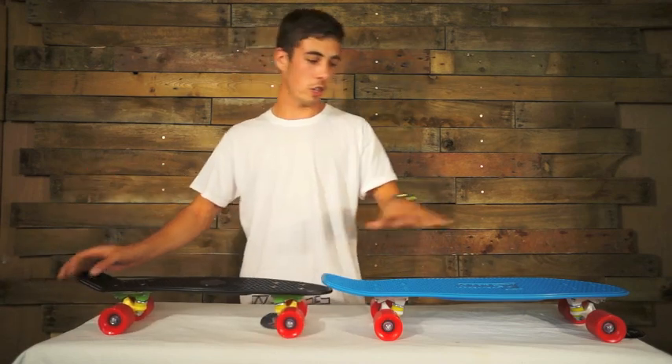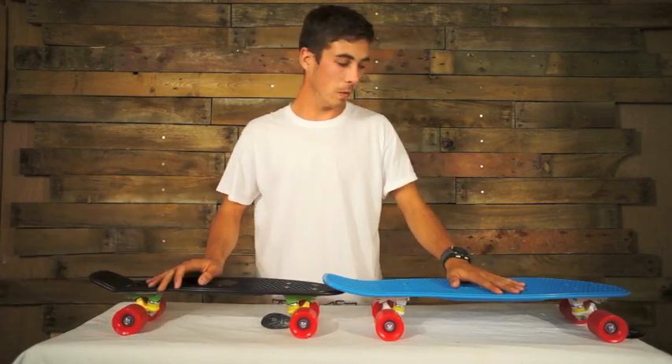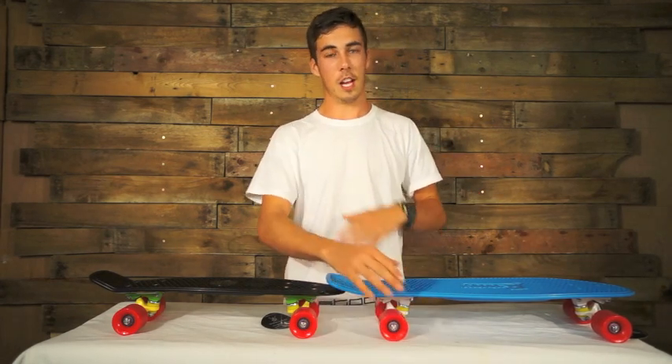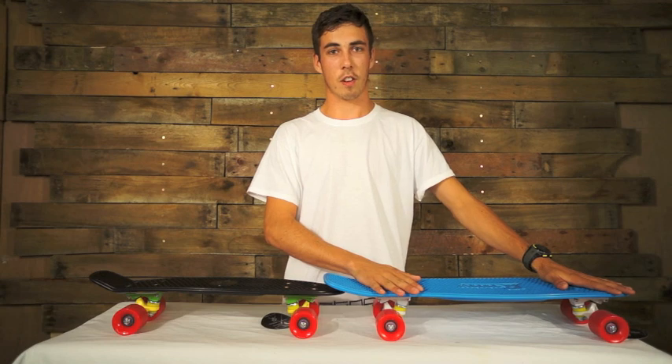There's a 3 inch truck on the 22 inch and a 4 inch on the nickel. The nickel is a little more stable because it's a bigger platform on top and also the wider wheelbase. If you are just starting out, this is probably going to be an easier ride for you.